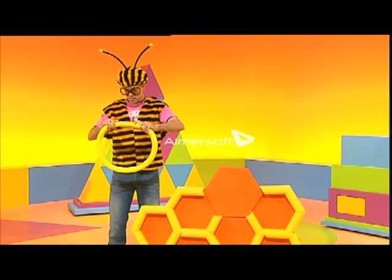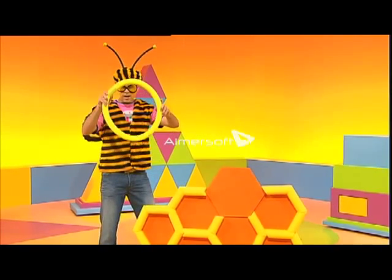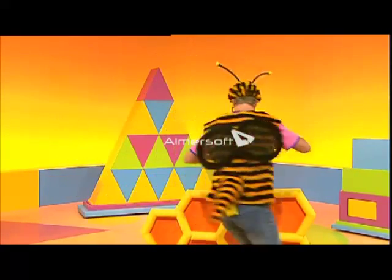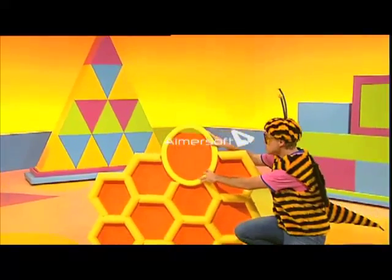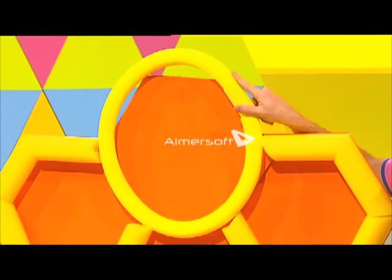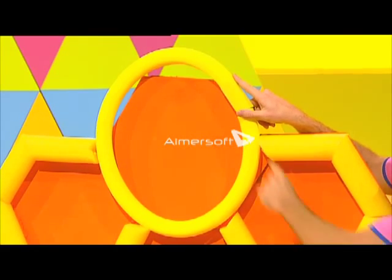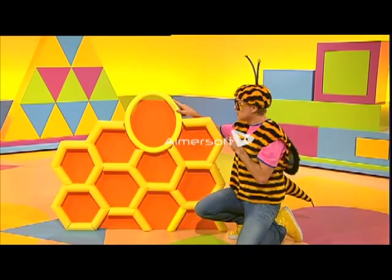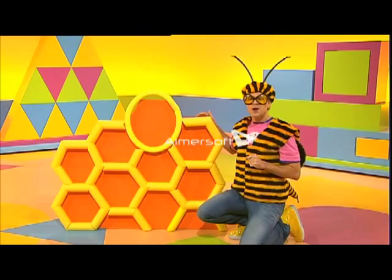Bzzz, bzzz, bzzz, bzzz, bzzz. Ta-da! There we go. It's the right size, but it's not the right shape. There are no straight lines, just one round shape. I've made a circle, not a hexagon.